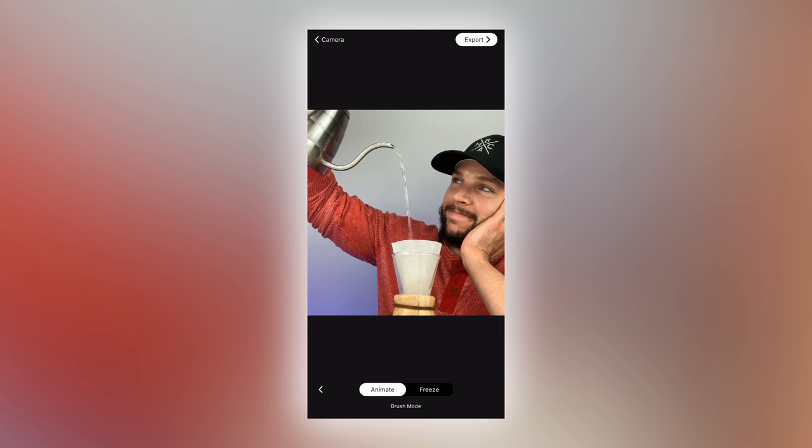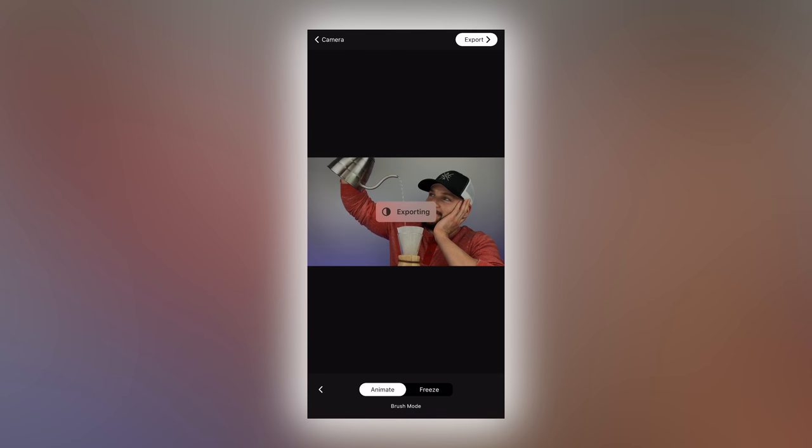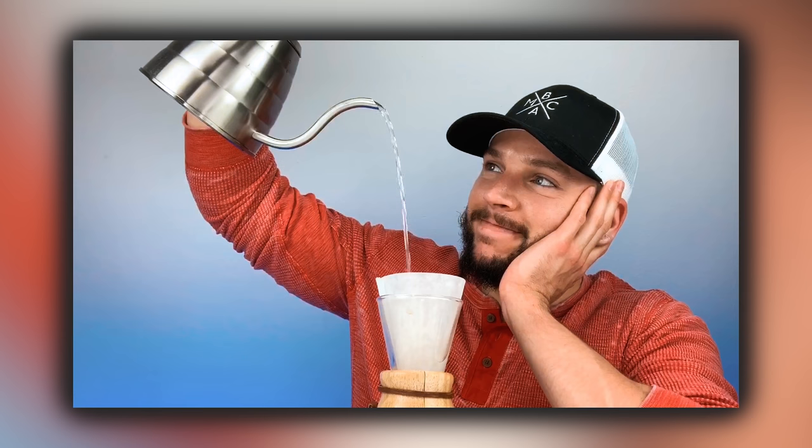From here, what you can do is actually export the cinemagraph with one of the several export options. Click the export button on the top right, and from here you could import it directly into Instagram to post it either to your story or to your feed, or you could save it as a video on your phone as a backup copy and then post to Instagram from there. And there it is — our super sexy cinemagraph.